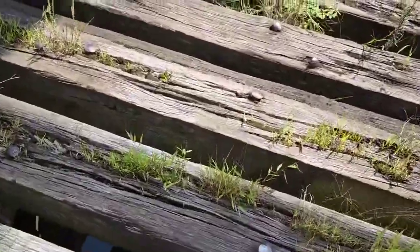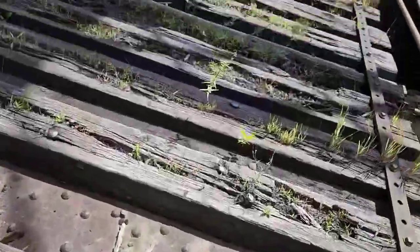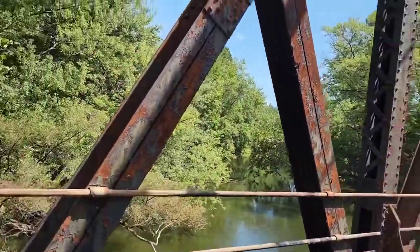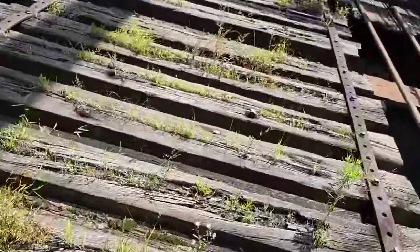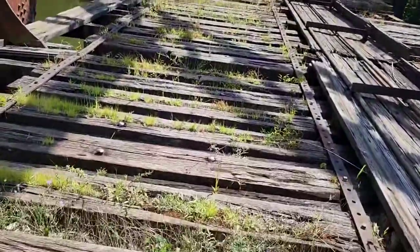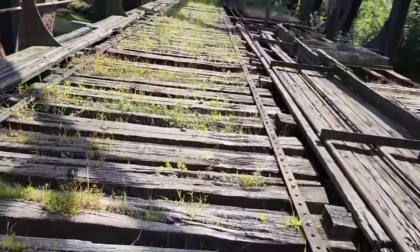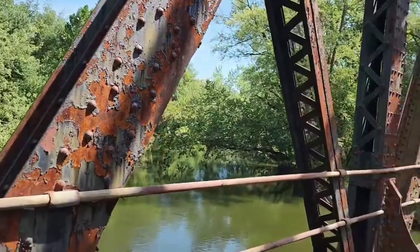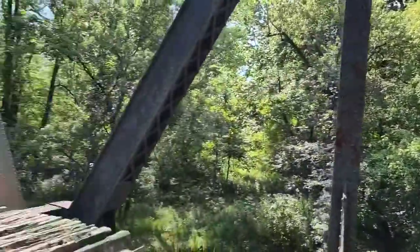I walk right on top of the beam here. I do not recommend this for anybody. But anybody that ever crosses abandoned bridges, you should always find a steel header underneath and walk that. Do not walk on bare wood with no support under it, because you don't know how old it is, how rotted it is — they don't maintain it anymore when it's abandoned.